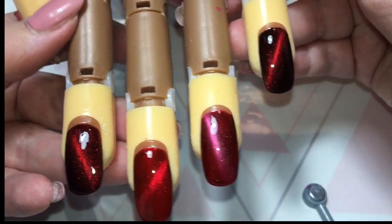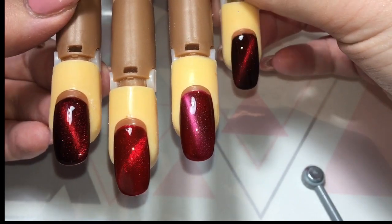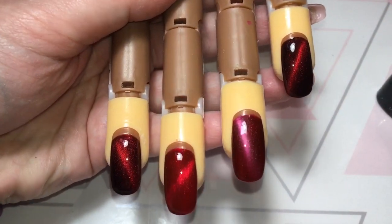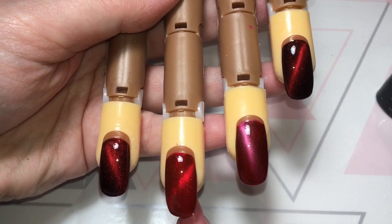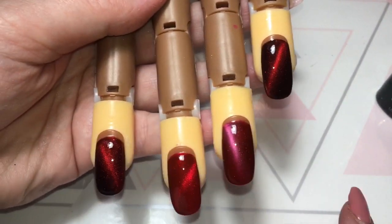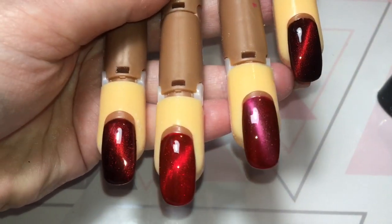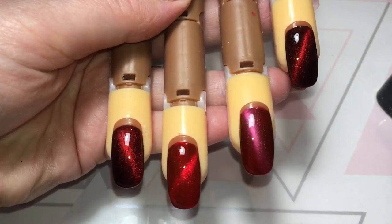Some people like to use black under all of their cat's-eyes. I tend to do whatever suits the set I'm doing. I'm just going to quickly cure all of these and apply top coat so you can see them with their proper shine. These are all now top coated and as you can see they're absolutely gorgeous. So again it is Malice, Vixen, Desire, and black with Malice over it. You could put black under any of these colors or any of the cat's-eye gel polishes that Halo do and they are all super gorgeous.